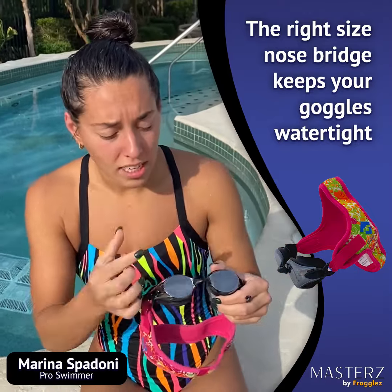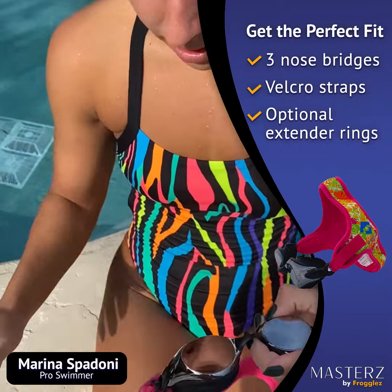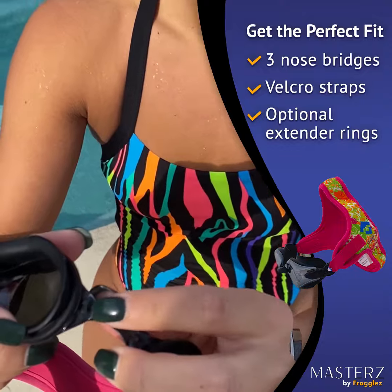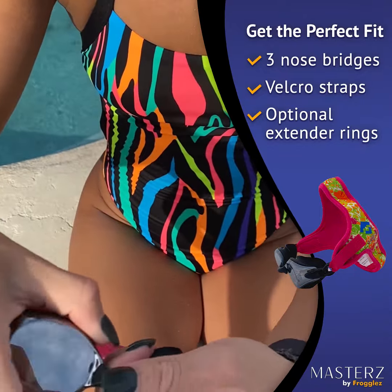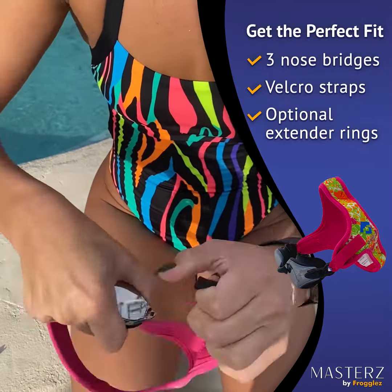So you want the right size nose bridge so that the goggles have a nice tight fit. If you've never changed a nose piece before, if you look on the inside here there's a little clip. What you're gonna do is just grab it with your fingers and then grab the goggle and pull away. It feels like you're gonna break it but you won't.